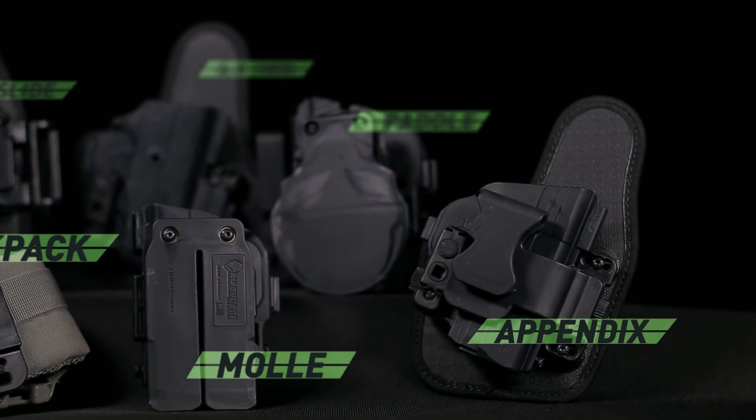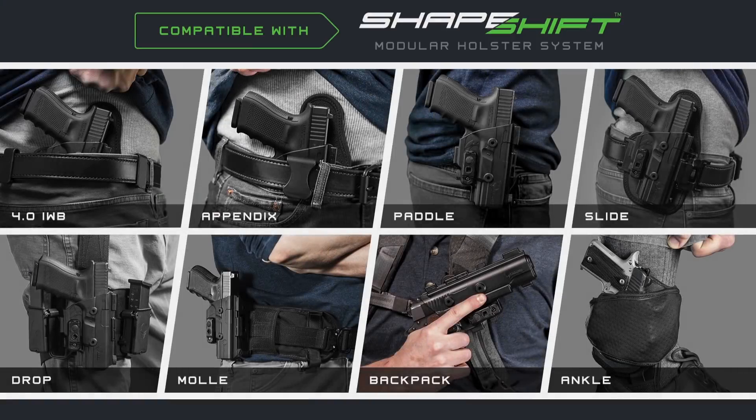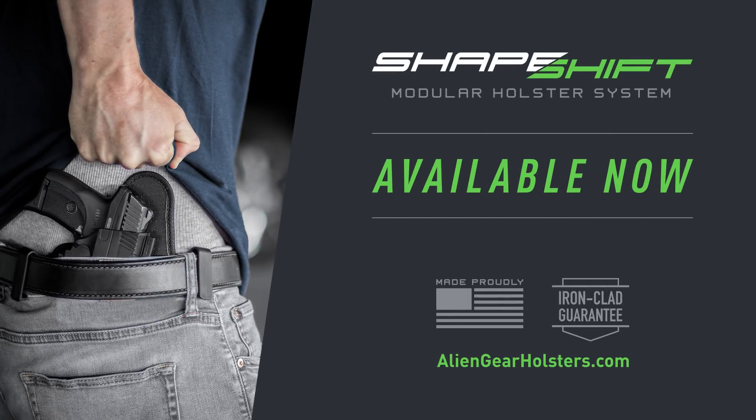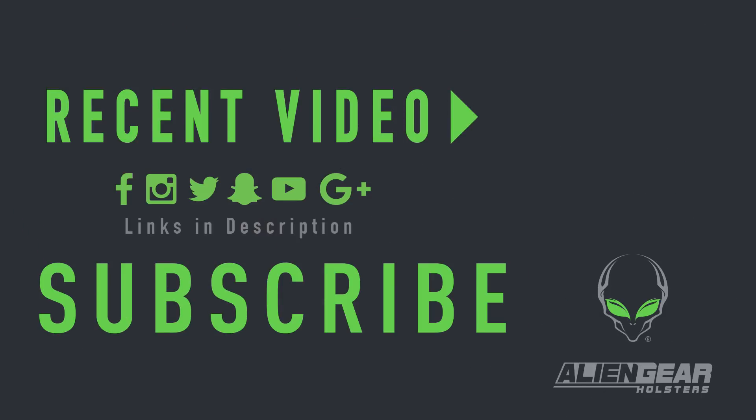Our holsters are made in America and include only the best high quality materials that we back with a forever warranty and a 30-day test drive. Join the future of concealed carry. Available now at AlienGearHolsters.com.